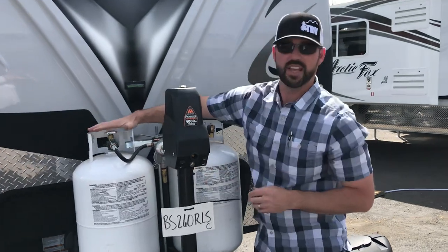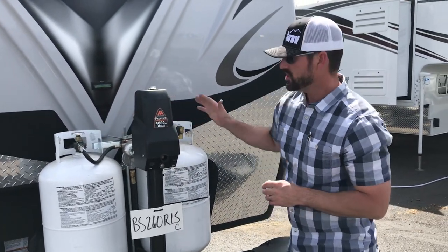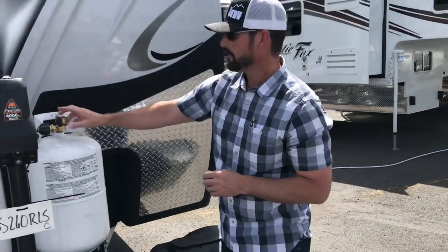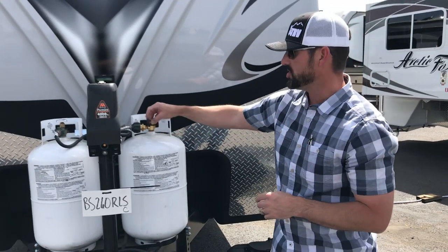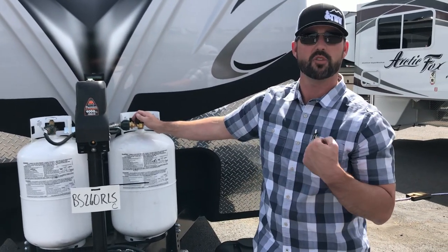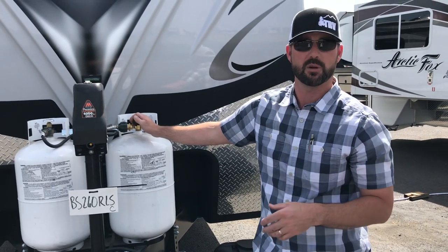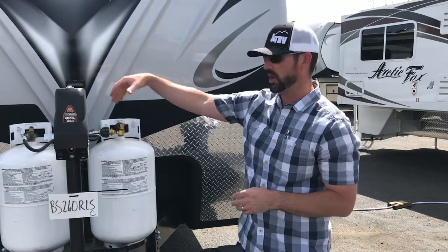We like to start on the left-hand bottle first, so that if you run that one empty, you still have gas over here for the barbecue fitting that these are equipped with. This is a high-pressure barbecue fitting, and this vehicle comes with a 12-foot hose. Since you're before the regulator, you can run high-pressure to a Weber, Camp Chef, or any high-pressure barbecue — any that takes a green bottle direct, you can hook up with that provided hose. So we like to save this bottle for cooking and start on the other side.